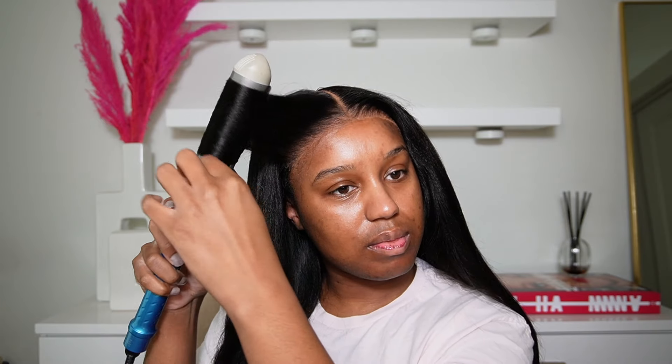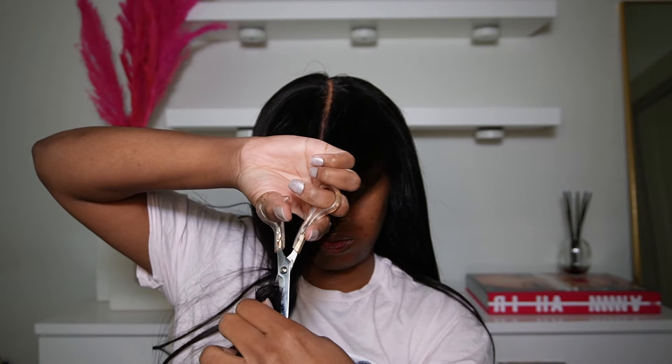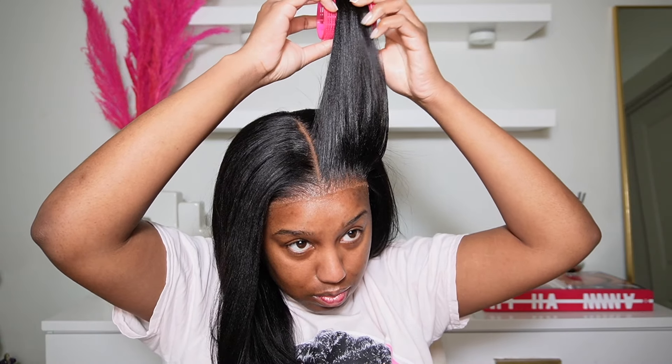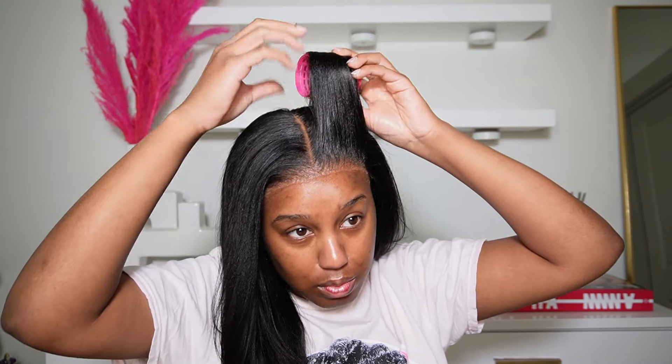I just started using Velcro rollers really this week — I've had them for a long time but I pulled them out and I'm like, wow, it really gives your hair so much body. I didn't want to put too many layers in the hair because I'd still like to wear it straight versus curled. So I just really framed my face and that was it. I did some very, very slight layers so that everything can just flow together.